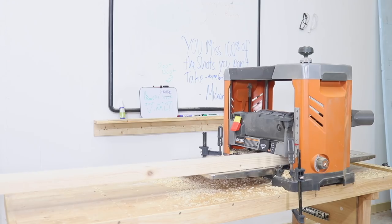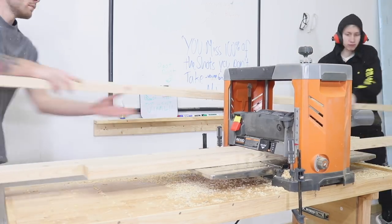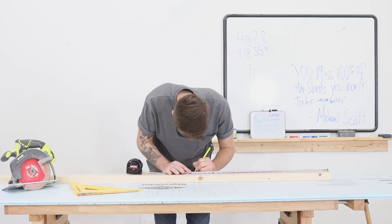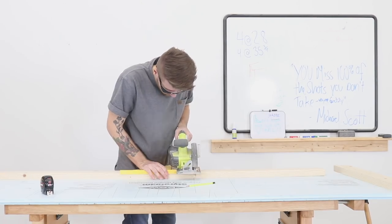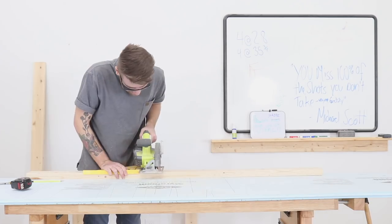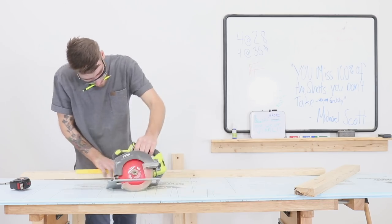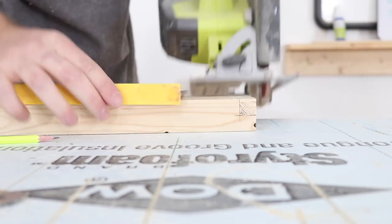After I ran my 2x12s through the thickness planer, I also ran all of the 2x4 pieces for the base. I wanted all the pieces to be the same thickness and to remove that rounded edge from the 2x4s as well. To make the frame for the legs, I cut four pieces to 28 inches long and four more to 35 and 3 quarters of an inch long. I used my circular saw along with a 12-inch speed square as my straight edge.